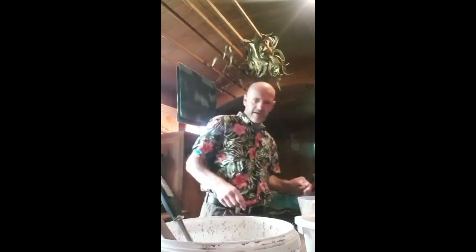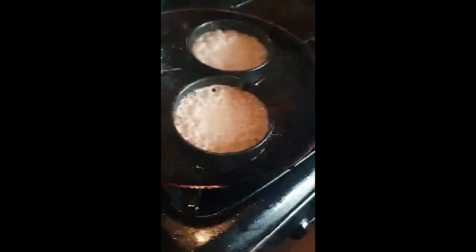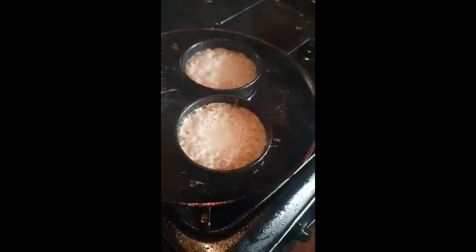That's probably enough for about six crumpets, and they'll sizzle away for a few moments and cook. Then I simply take the rings off, flip them over, and cook the other side. Put a nice bit of honey, jam, marmalade, or whatever you want on the crumpets — they're absolutely delicious. They're cooking away pretty nicely and they are pretty much ready to go — absolutely beautiful.